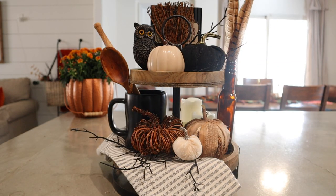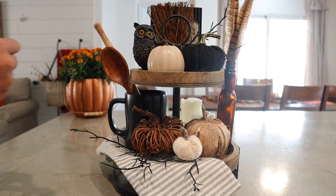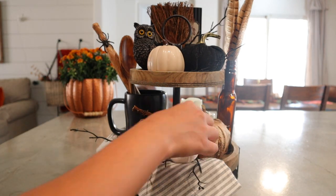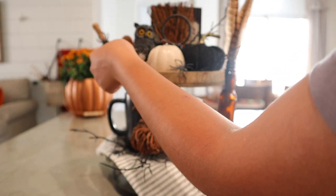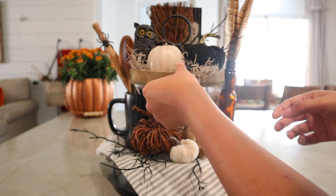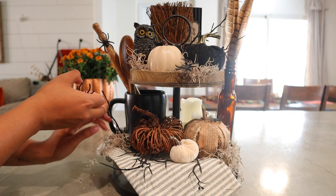For an extra touch of Halloween, I grabbed some Dollar Tree spiders I had from last year and randomly placed them around the tray. I felt like this was so cute — it added another touch of Halloween without being too much. It's so simple and a cute touch to add to any decor. You can even add spiders to just a pumpkin you have laying around your house right now and it would instantly make it Halloween and spooky. And then finishing off by adding some Spanish moss to the empty spaces — and that was it for this one.